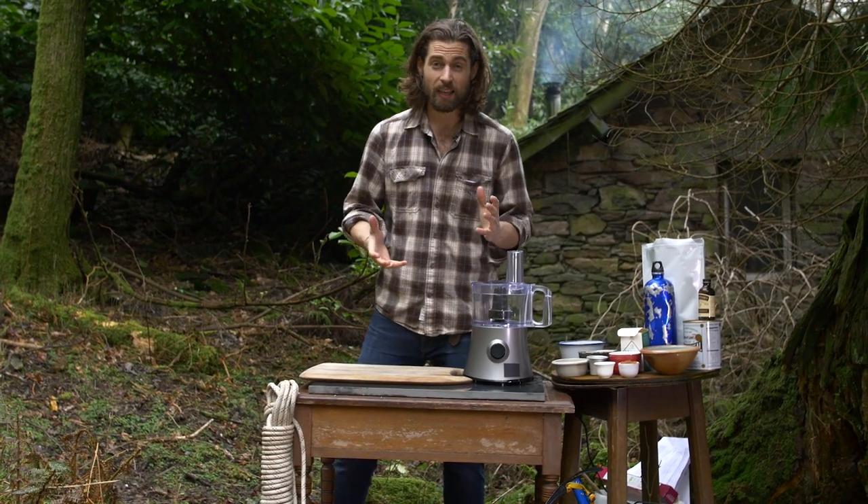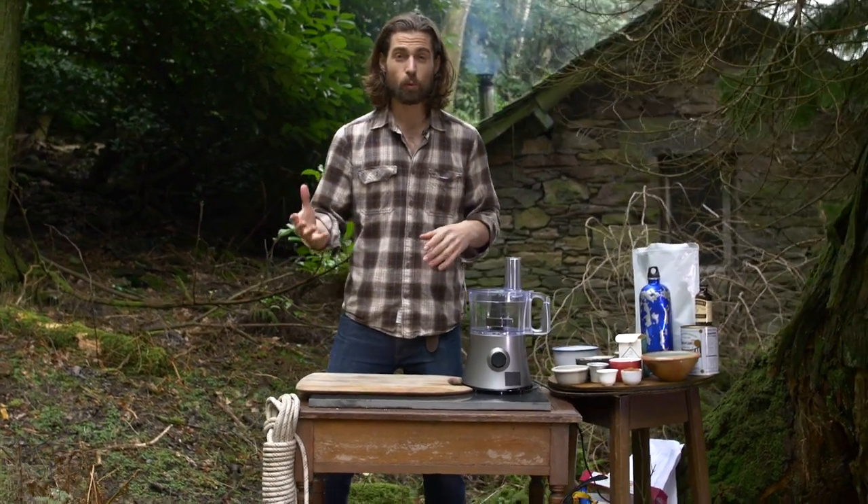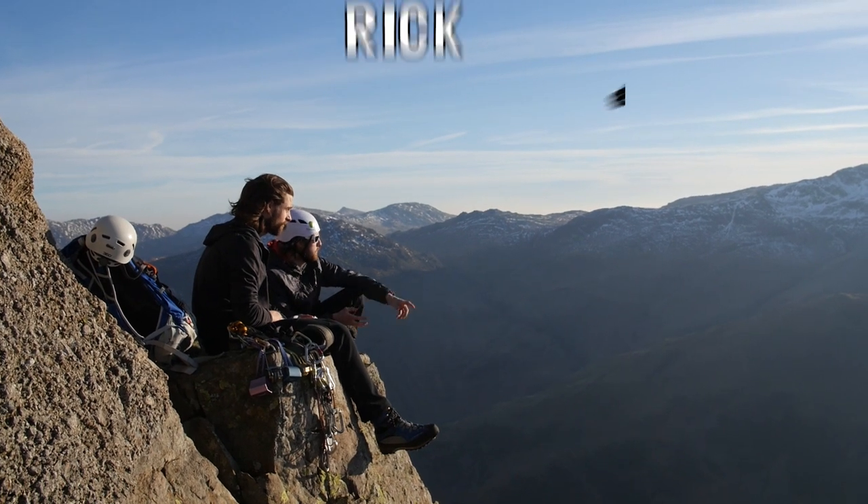Hi guys, today I'm going to show you how to make a no-bake adventure bars and balls recipe that I totally didn't steal from my friend Rick.